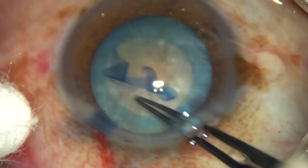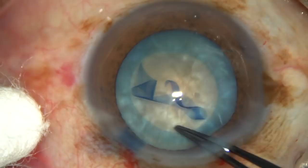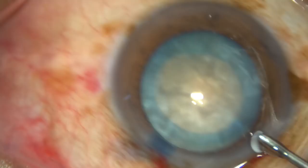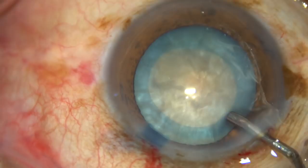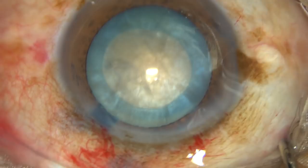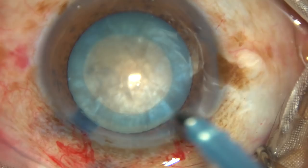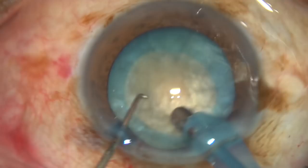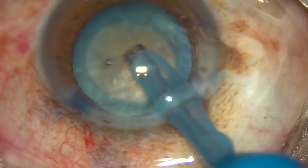You can see that this is a very nice rhexis — almost 5.25 or 5.5 millimetres, almost like a femto-rhexis. If any one of you increases your surgical skill to a certain level, you don't need a femto laser.